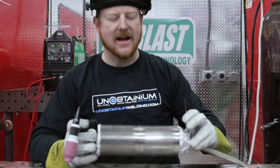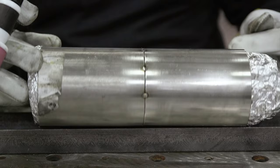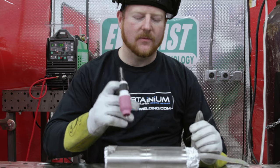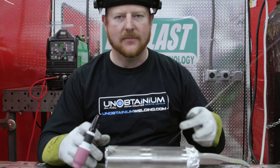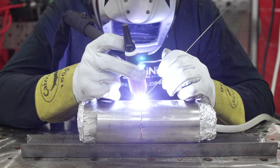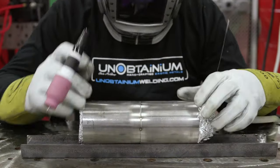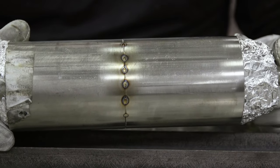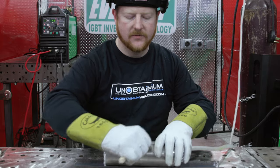We've got all our basic tacks on there — you want a minimum of four. When the fit up isn't perfect and it's not quite flat, you're going to want to go more. Once we have it all secured, we can use the tacks to actually shrink the gap. You can see we've tacked it all up and used weld shrinkage to close up that gap to almost zero — about a 64th of an inch left, which is fine, we can weld over that. So we're just going to brush all the tacks now before we start our weld.